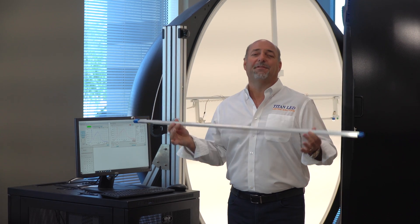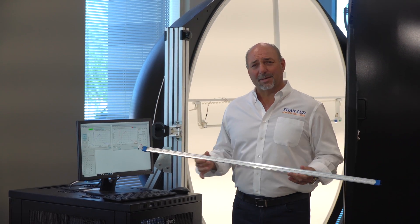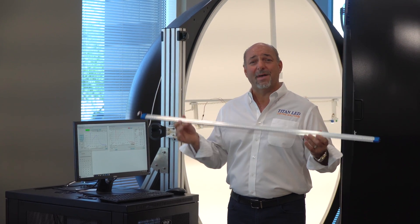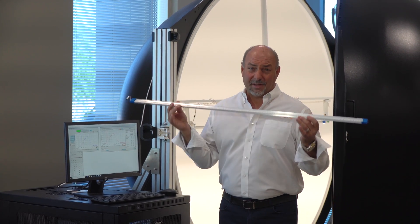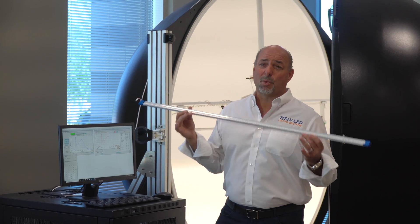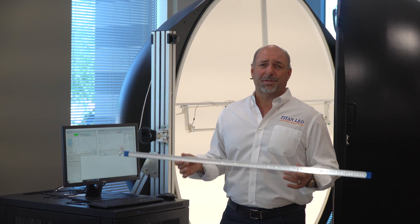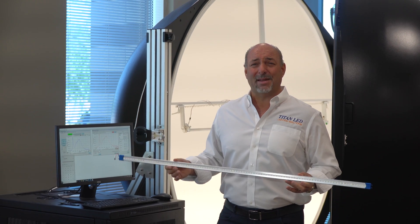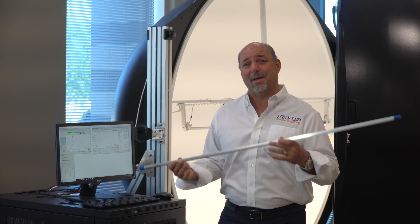I just want to tell you some specific features about this tube. Here at Titan LED, we're all about world-class products. This is a 100% American-made product. This tube will last 102,000 hours, probably substantially longer than that — that's what we'll warranty it for. This is a five-year, no-questions-asked warranty. We are using tier-one chips with LM80 data to support our claims in regards to hours.